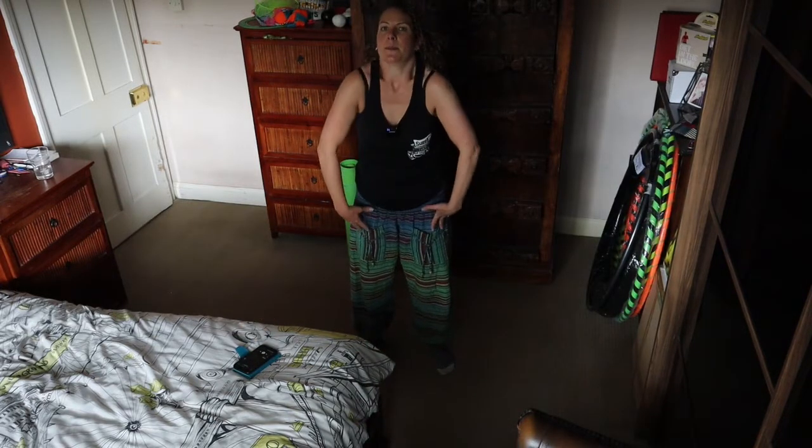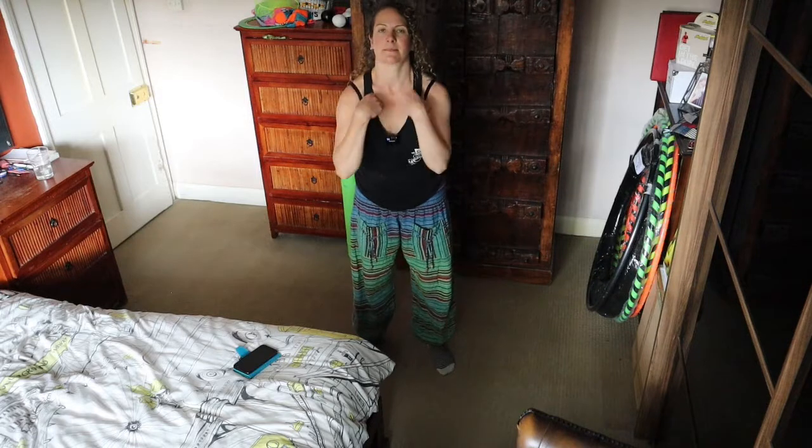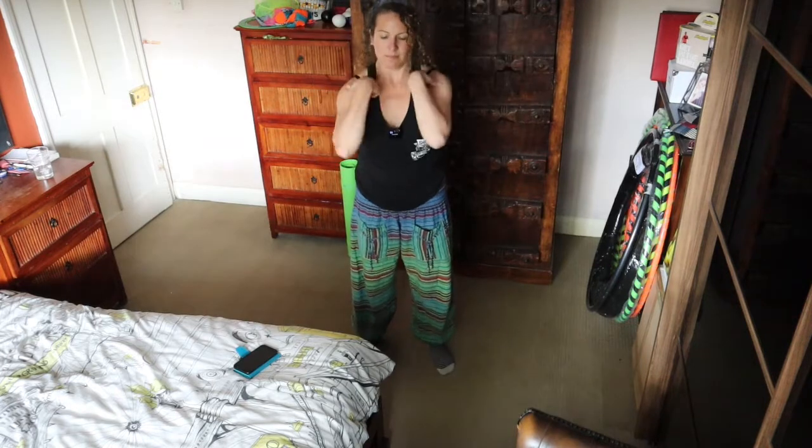I'm going to start with these shoulders, so rolling them up and forwards. And go the other way — up and back. As big as you can. I'm going to get the elbows involved. Elbows up and round. Let's go the other way — like chicken wings these are.